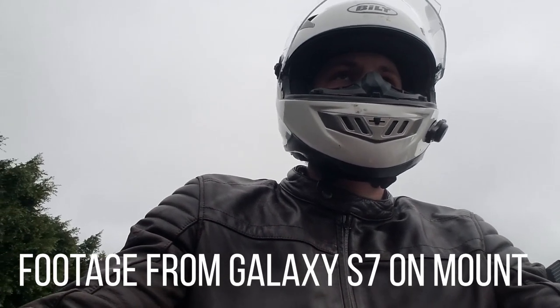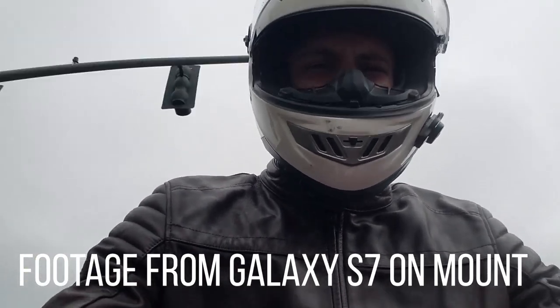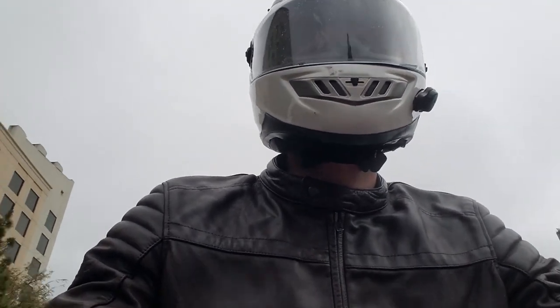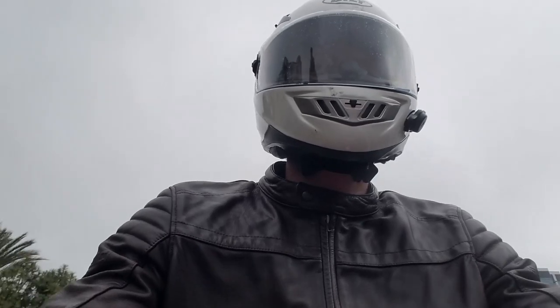After I mounted it up, it was only natural to send it on a ride. Even though we had a torrential downpour here in California — or as known to the rest of the world, a light drizzle — it was still a fun little ride.